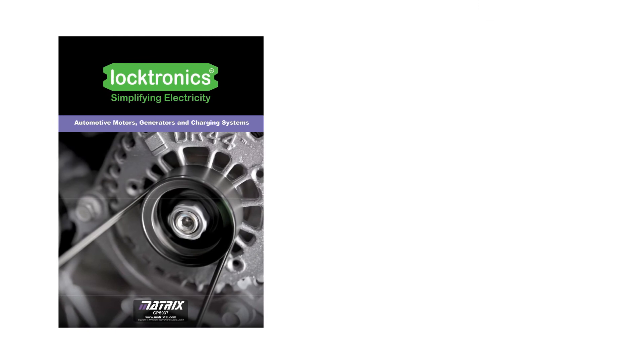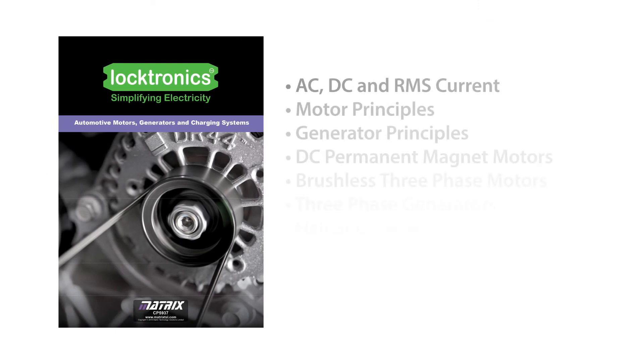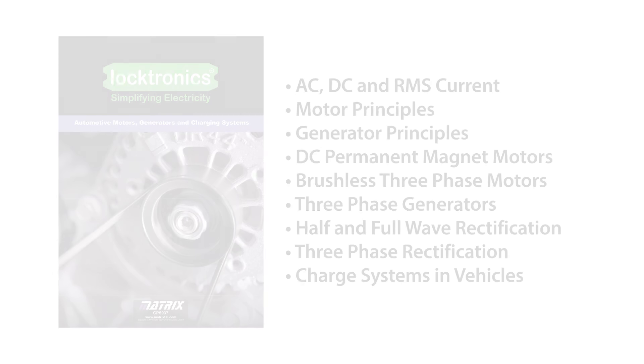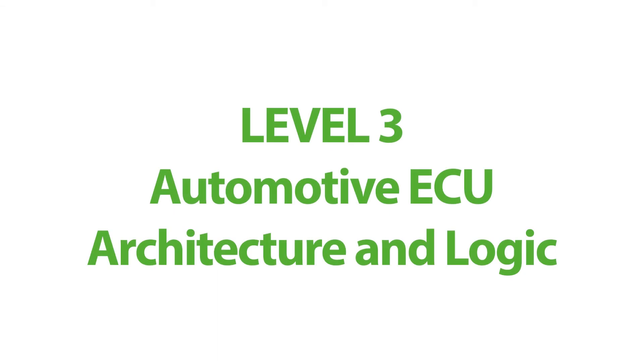The course curriculum covers AC, DC, and RMS current, motor principles, generator principles, DC permanent magnet motors, brushless three-phase motors, three-phase generators, half and full wave rectification, three-phase rectification, and charge systems in vehicles, and much more.